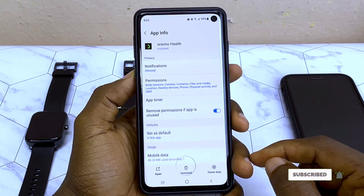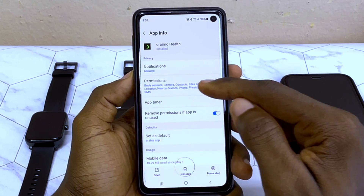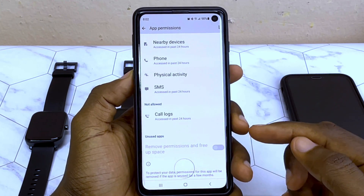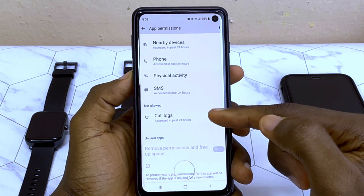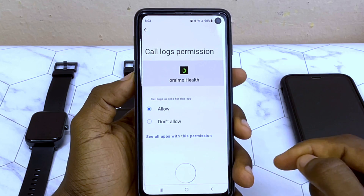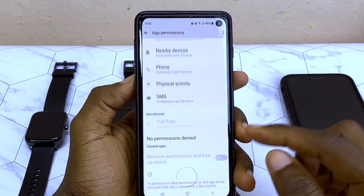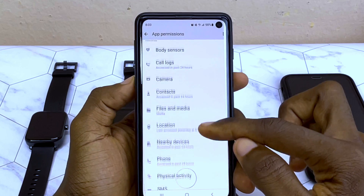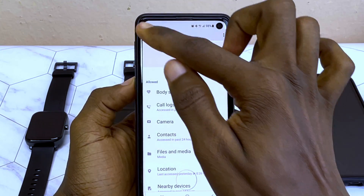Select that and select the Permissions option. Now scroll all the way down. If you see any permission that is not granted — like Call Log — please select that and select Allow. Make sure there is no permission denied. As you can see here, there is no permission denied.